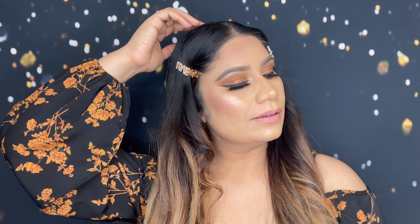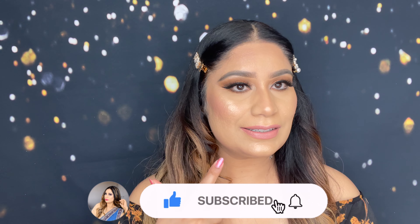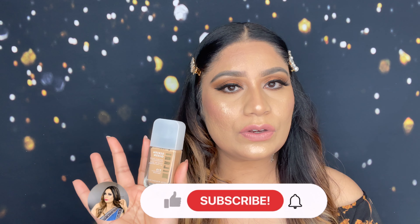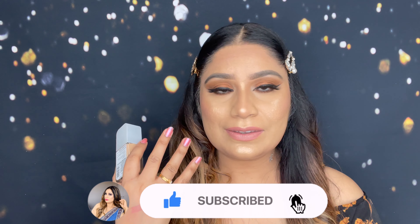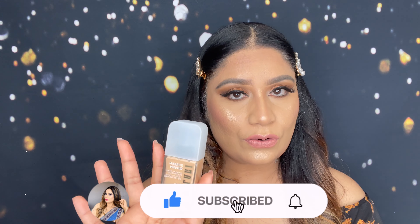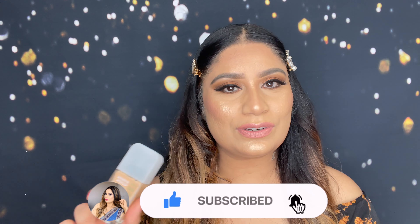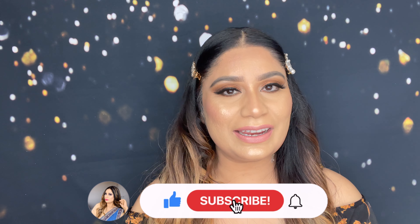Next I'm going to set this foundation with a setting spray. You can now finish your full face makeup — click the link or check the description box to see the full makeup look. Overall, this foundation is amazing. It gives a dewy, luminous, natural finish. If you have dry skin, you must try it. It's a long-wear, buildable, light-to-medium coverage foundation. I really love it — hope you enjoyed today's video. Like, comment, and share, and I'll see you in the next video. Take care, bye!